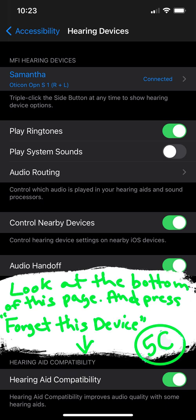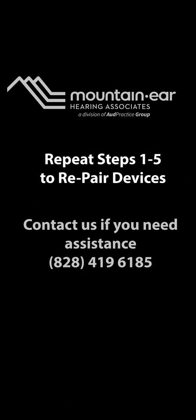Under five C, look at the bottom where it says your name and your brand of hearing aids. If you need to unpair your hearing aids, you will 'Forget This Device' and then go back and restart steps one through five to re-pair the devices. This process can also be used for pairing your iPad to your hearing aids. Thank you.